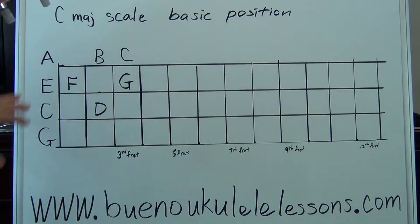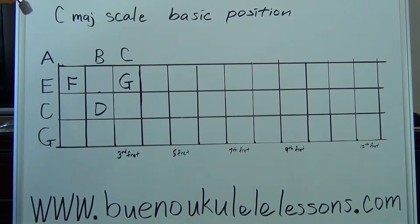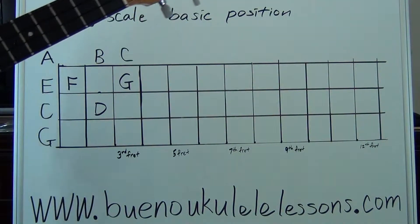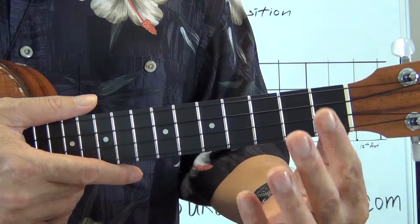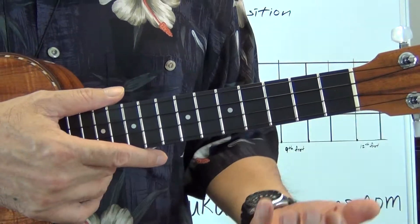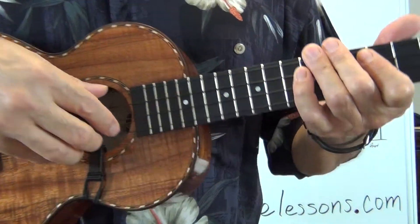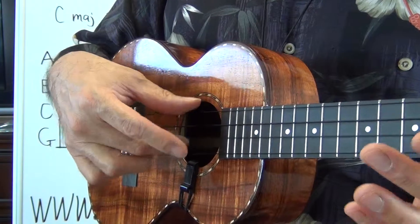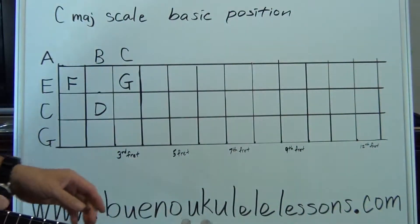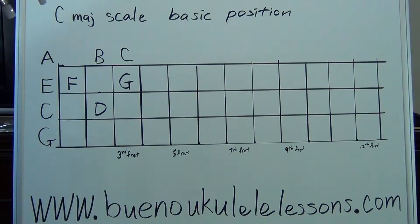Before we start, if this is not comfortable for you, look at the diagram. Notice you have an open C, open E, open A, and then decide how you're going to approach this. I'm doing finger-per-fret: first finger, second finger, third finger. As for the playing hand, it doesn't matter — thumb, first finger, middle finger, whatever you're comfortable with. The main thing is that you get the notes correct.